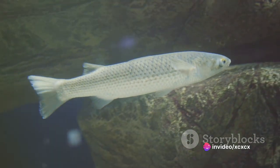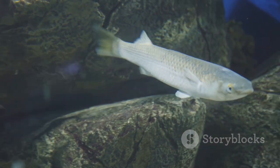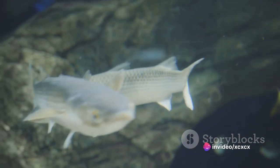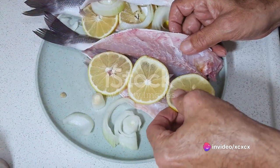The first step to creating this delightful dish is choosing the right fish. Look for a grey mullet with bright eyes, firm flesh and a fresh oceanic smell. This is a sign of freshness, vital to ensuring the best flavor and texture. Once you've picked the perfect fish, it's time to prepare it for cooking.